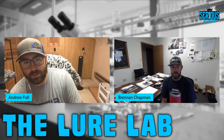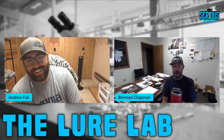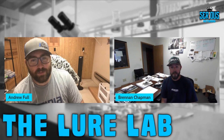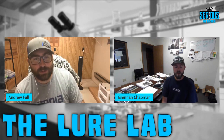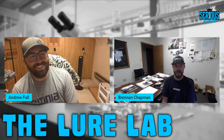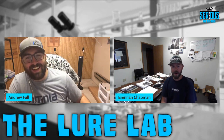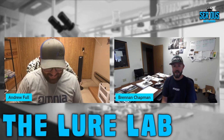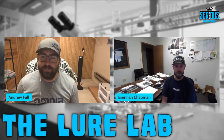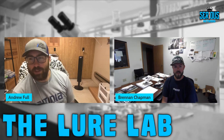Andrew jokes that Brennan probably has a few burn wounds, but Brennan says knock on wood, he hasn't had an accident yet. He does take the opportunity to tell a story: he watched a coworker named Drake burn his hands once by not wearing gloves. It wasn't super serious, but 350-degree plastic on skin hurts, so always wear gloves.